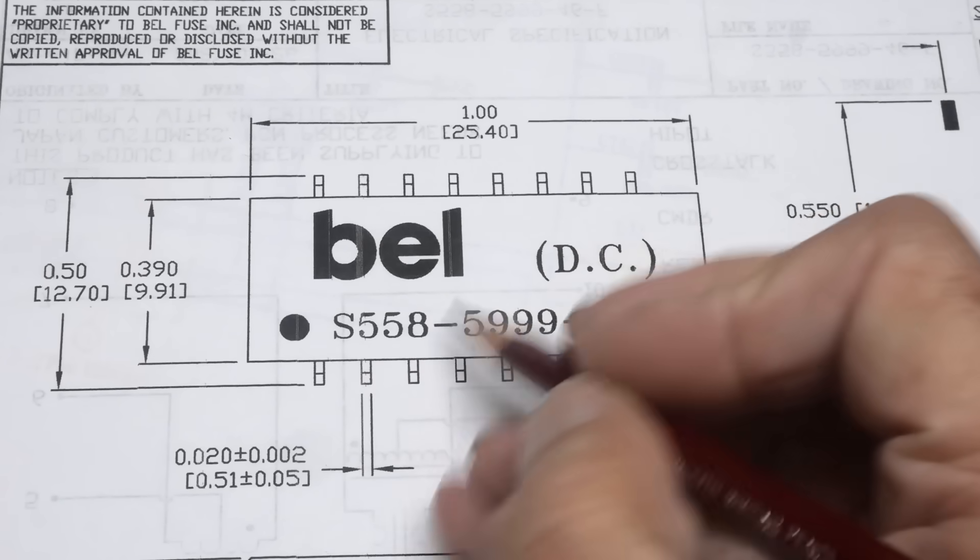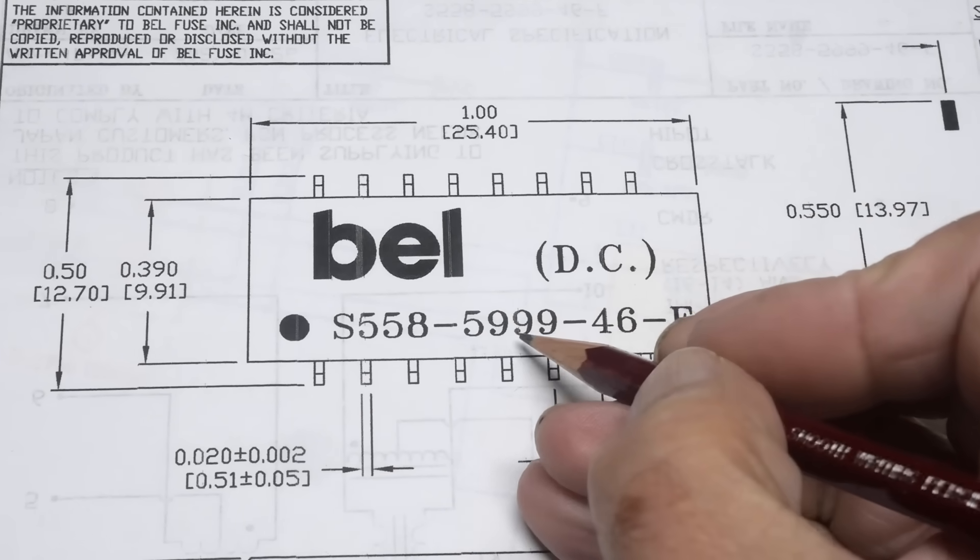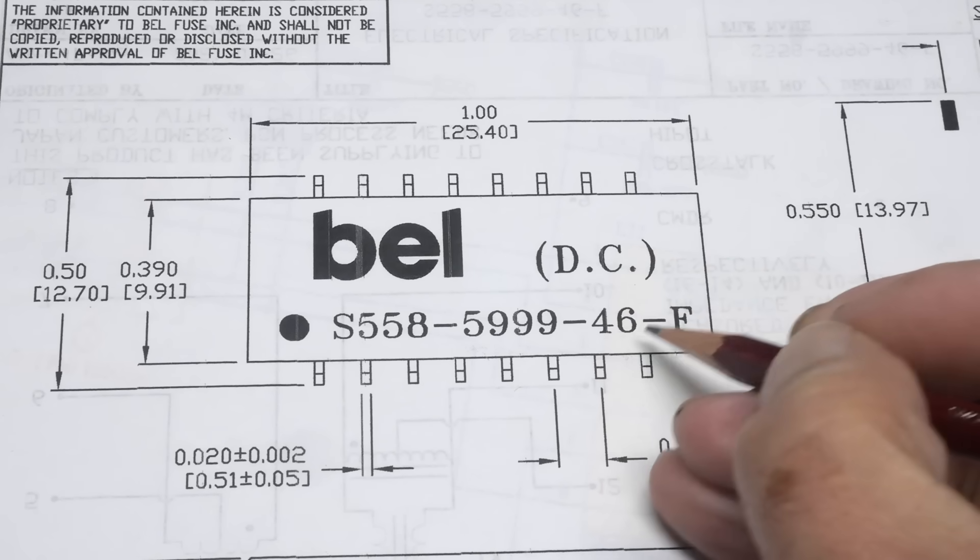That was the chip of the day — an S558-5999-46-F.